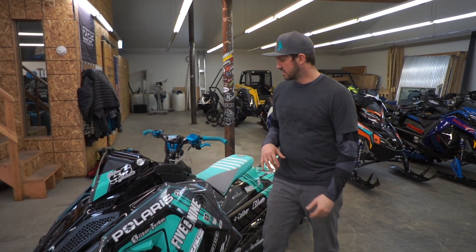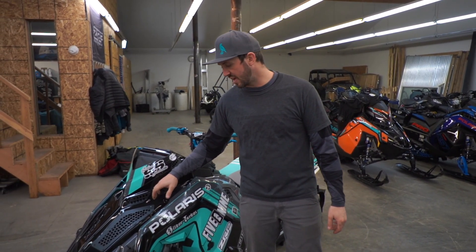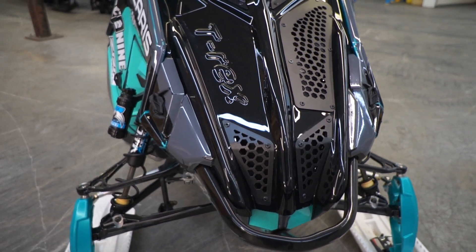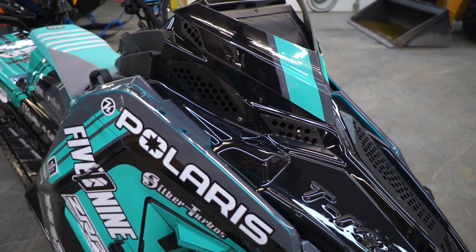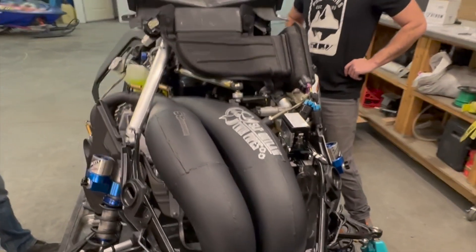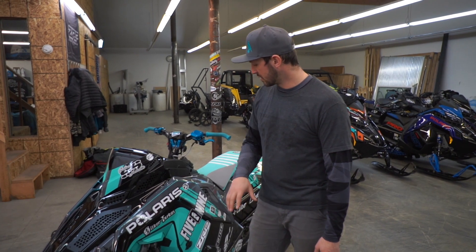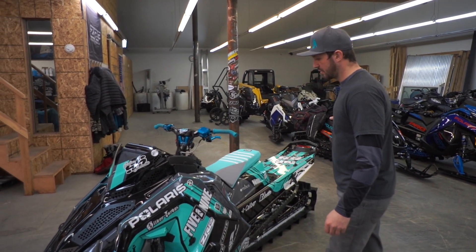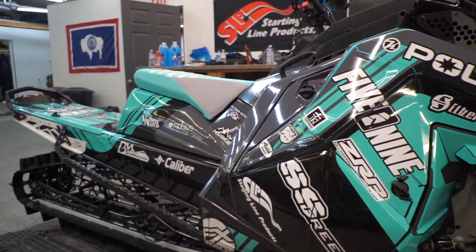Starting at the front, we ended up putting a T-Rex hood on it — it's a lightweight hood, I'd guess probably a good eight pounds of weight savings. SLP twin stage two pipes — those add about 17 horsepower with just the pipes, and about another five or six with the head. Very, very fun combo. Full Arctic Effects wrap — this is called the Cobra wrap from my good friend Ryan McConnell. Thanks buddy, love your wrap, very cool.